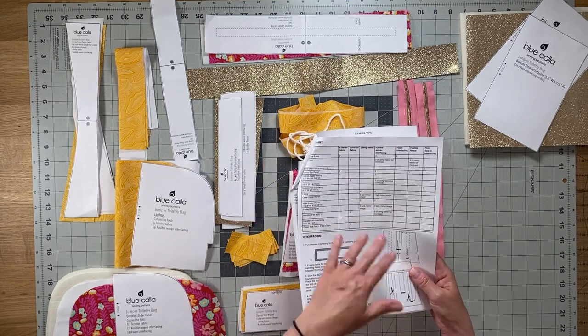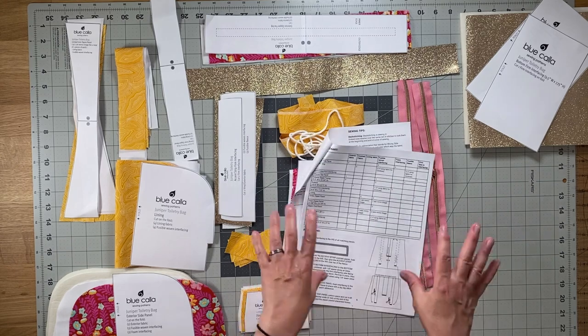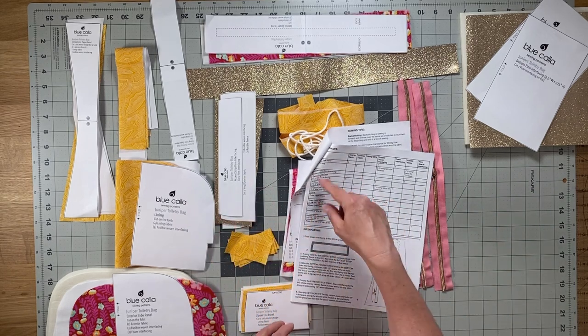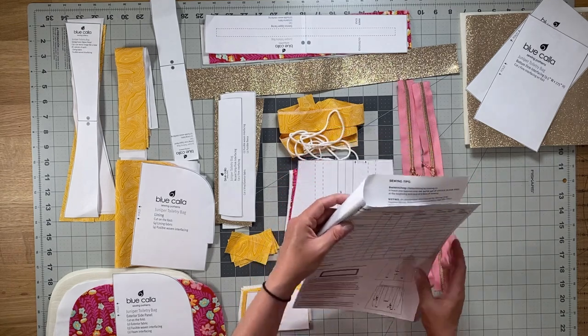There is a cutting chart on page three. I no longer include cutting lists — everything is a cutting chart — because there was some confusion with having two lists. As you cut your items, you can check them off the list to make sure that you have everything.